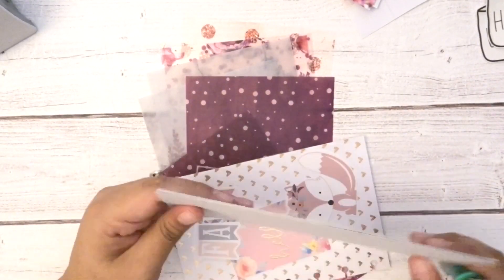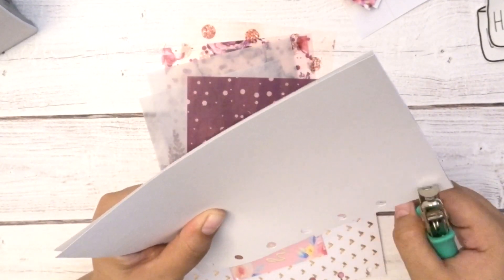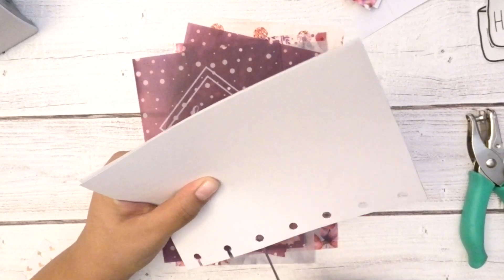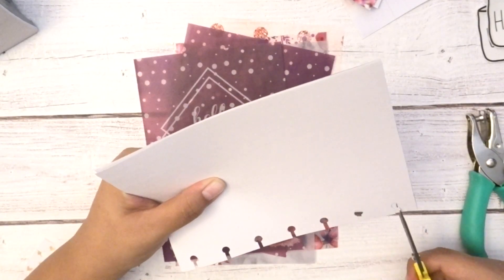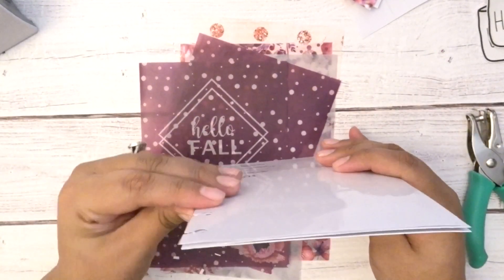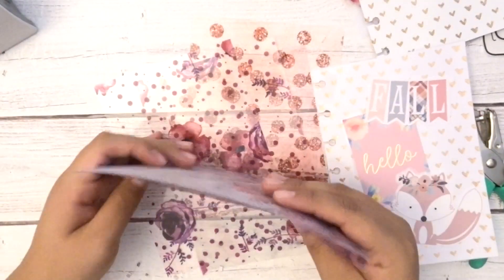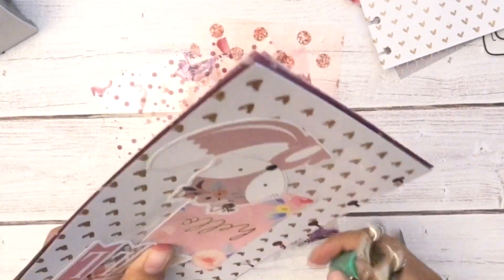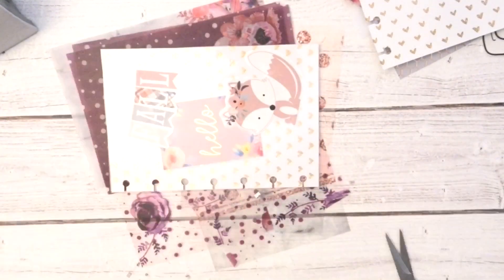Now I'm punching holes in all my papers, vellum, and acetate. Personally I think it's easier to punch the holes before you laminate, because going through laminate and paper is tougher. If you have the holes already punched and slits already cut, it's easier to cut with scissors after laminating. I'm only going to laminate the two dashboards and the Coffee Monsters Co page insert. I'm punching the vellum and acetate too — I fast-forwarded this part since it's a simple process.